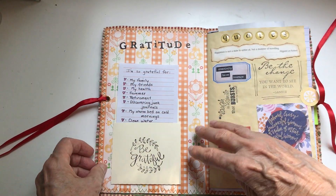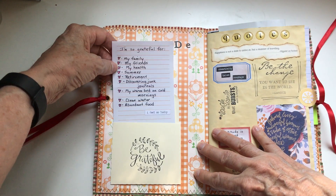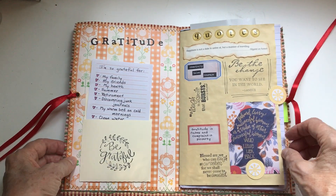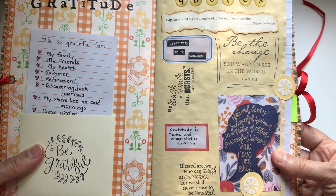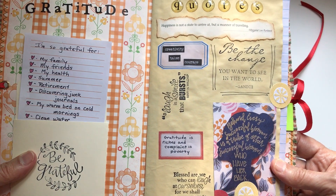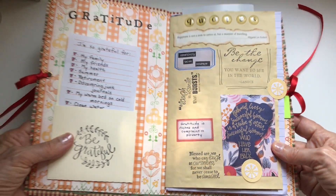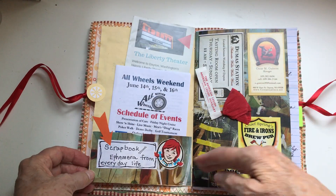So the first thing you can do is have it be a gratitude journal. I wrote some things that I am genuinely grateful for and I put that in the pocket in the front. Next is a book of quotes — I have a variety of forms, a couple of stamped images, and some written things that I just like the quotes of. So that's idea number two.